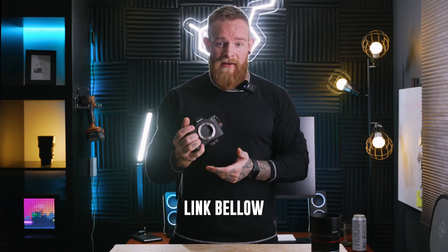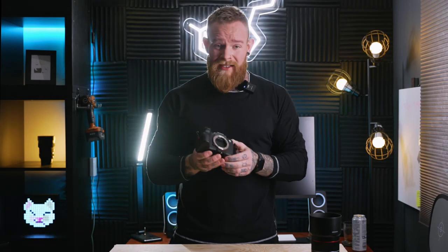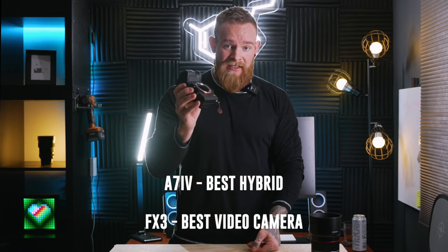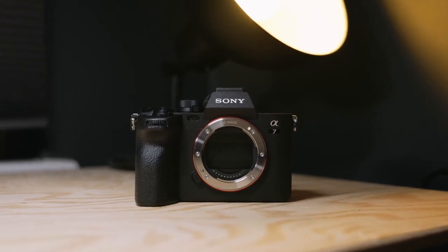In conclusion, for a thousand pounds less than the a7S III and the FX III, you're getting a hell of a camera — one of the best hybrid cameras on the market, if not the best, at around £2,400. I believe in the future this could stop people buying the a7S III and push them toward the FX III or this camera, as it puts the a7S III in an awkward position. So if you're looking at getting an a7S III, I'd highly recommend considering this or the FX III.